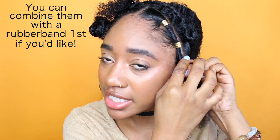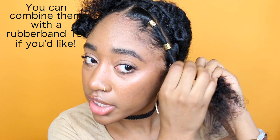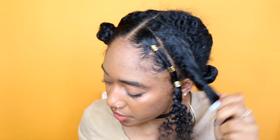Then I'm going to do the exact same thing — roll down and once I get to that bottom piece, combine it with that hair. Put the gold hair accessory around the rubber band and then squeeze it together. I'm just going to do the exact same thing to the other sections.